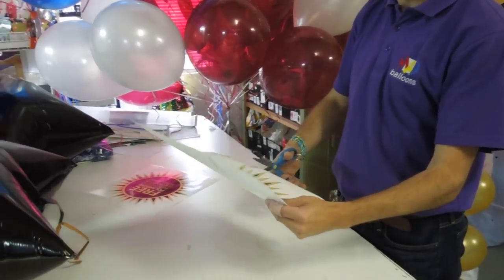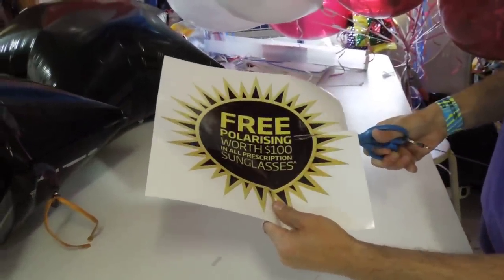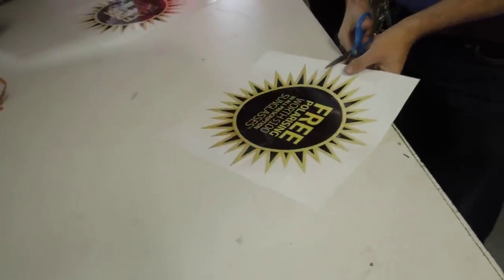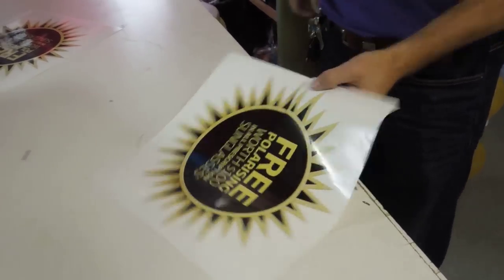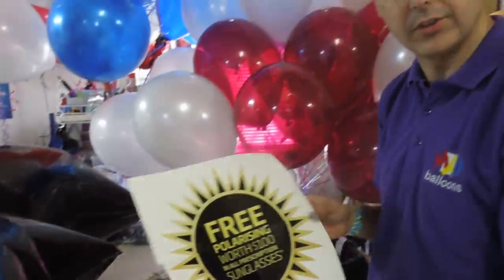First of all you're going to get your scissors and you're going to cut into the logo just like that. Don't freak out, this is all part of the plan. Then we get my scissors on the other side and I also cut into the logo between a couple of points and then towards the words. I do that because we're putting a flat logo onto a round surface.